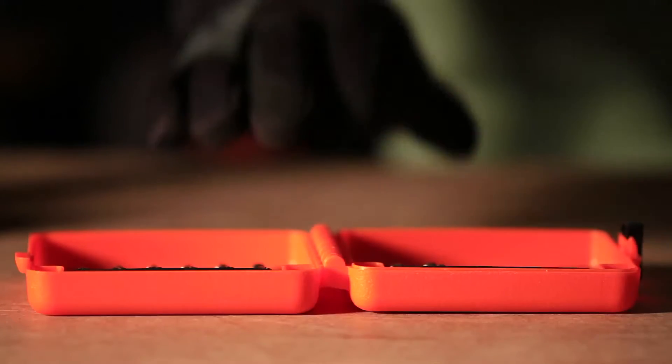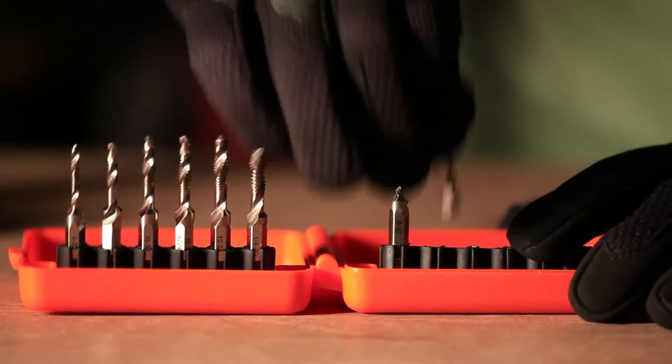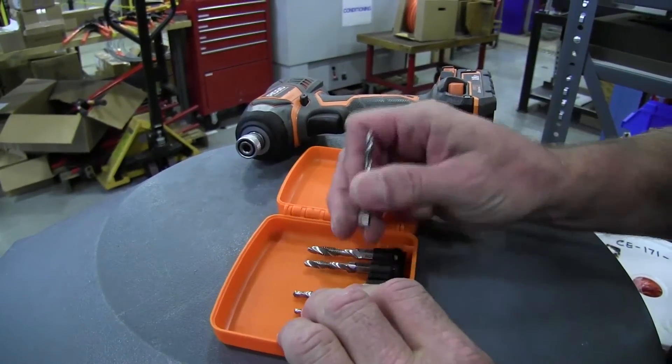This convenient kit comes with six commonly used tap tools plus two extra of the smaller sized taps. The carrying case keeps your taps in one place for immediate access.